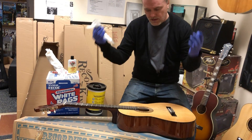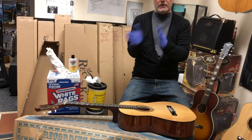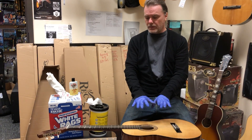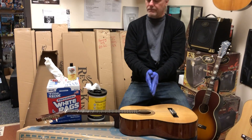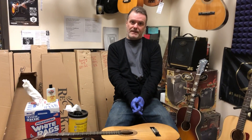You see how I'm cleaning the strings? Obviously that's why I wear gloves. When I put this in the box and ship it to you, you're getting a guitar that's set up to play — not like how it comes from companies. And guess what? It's clean. Rock on music, new gear at used prices.